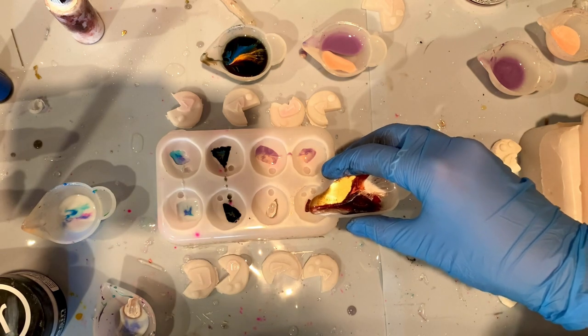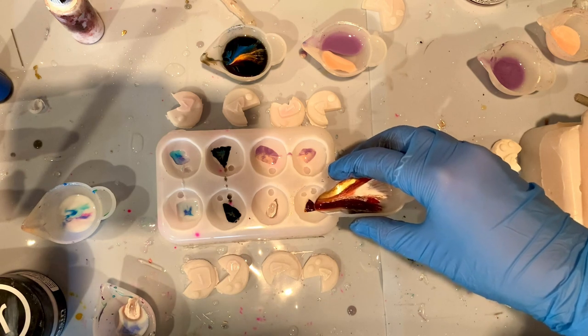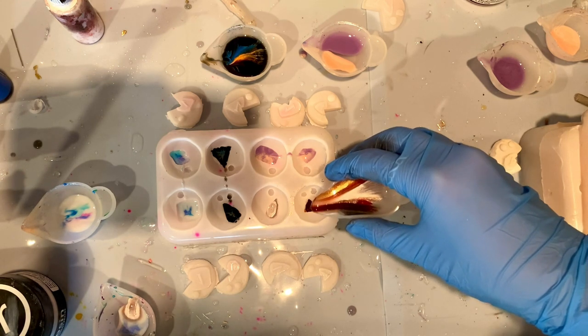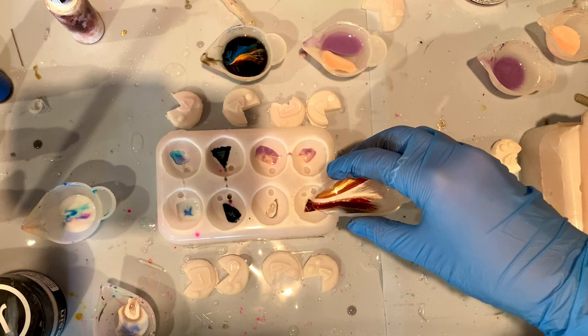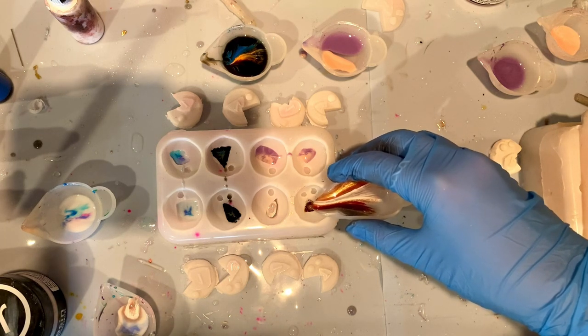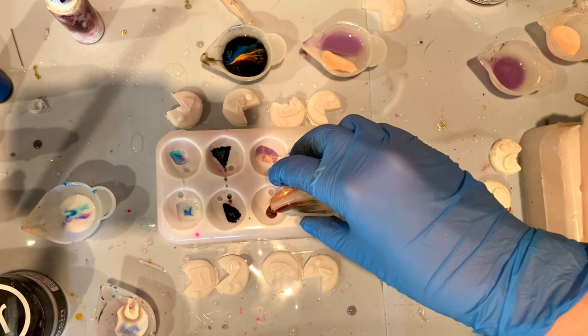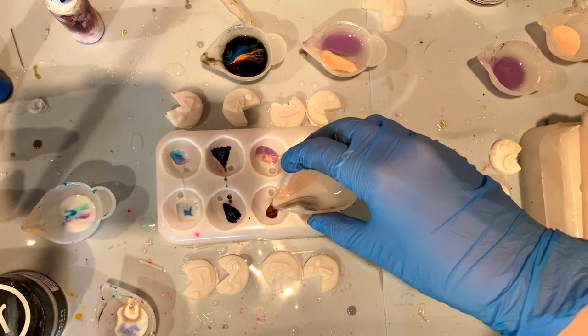And finally, the last pour — first dice, we are doing little slow circles with our hand, trying to get these really cool squiggles and color division. And then into the second mold, I will be just straight up dumping the resin, trying to keep my hand as still as possible, not swirling or mixing at all.